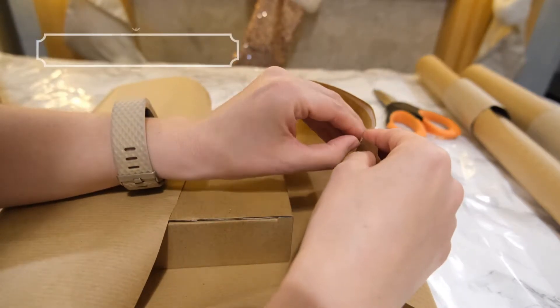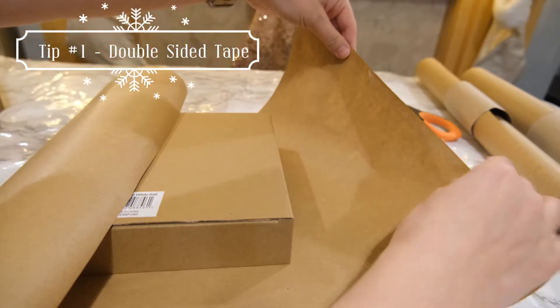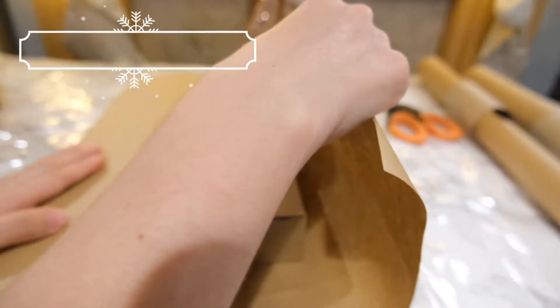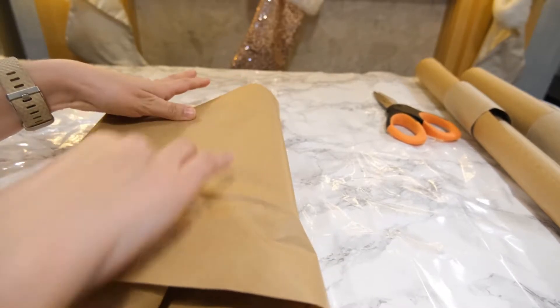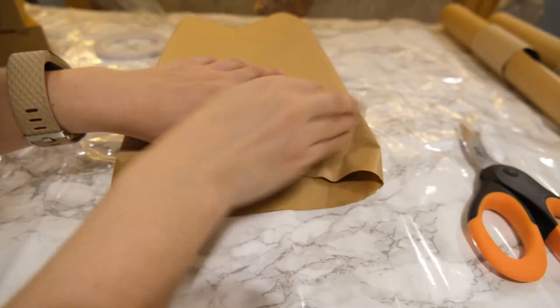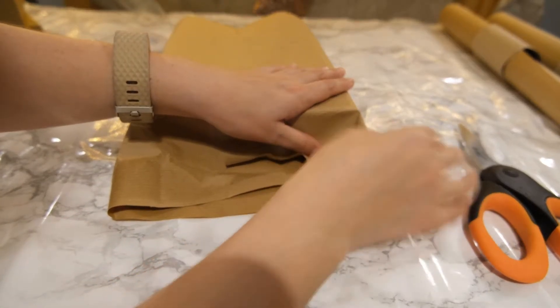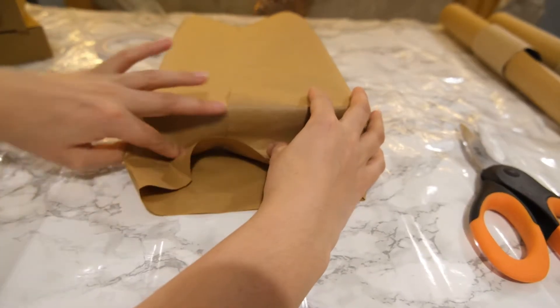My first tip is to use some double sided tape to fasten your gift wrapping together. This really helps conceal those joints and stops any sellotape showing through on top. Plus if you are using brown craft paper to wrap your presents, sellotape doesn't always stick well to it, but double sided tape really does secure it all together.